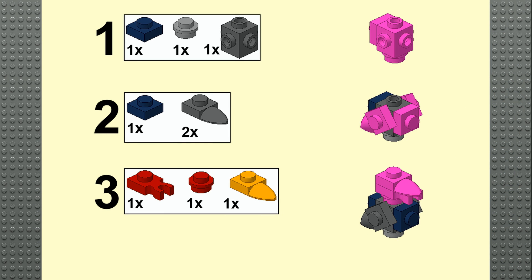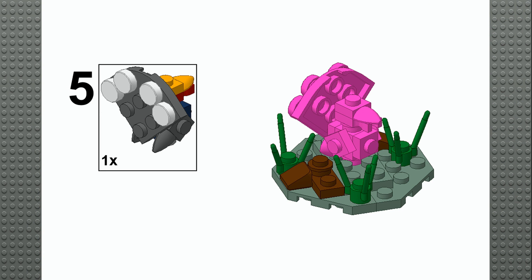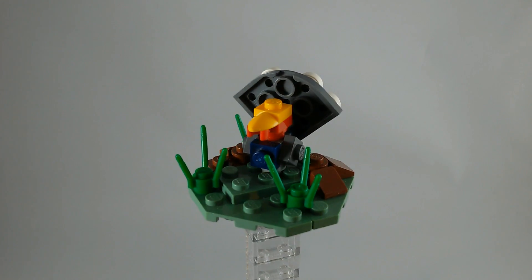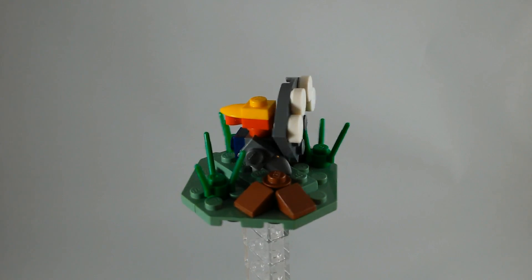Here we go. All right, so there's the finished mini build — the little turkey minifigure scale on a little decorative stand.